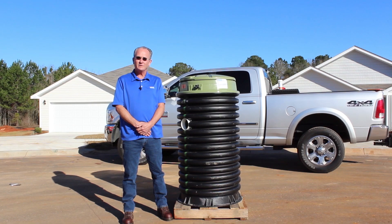All the Environment One grinder pump stations are shipped on pallets. They must be removed from the pallet prior to installation.